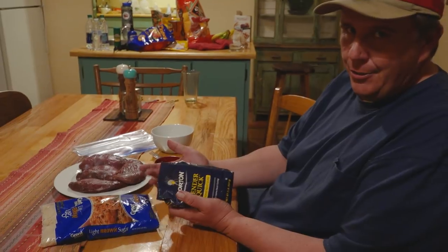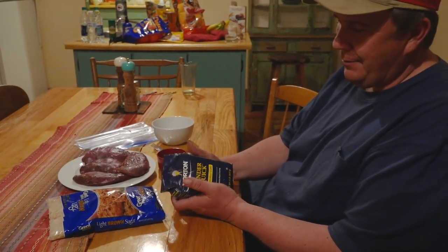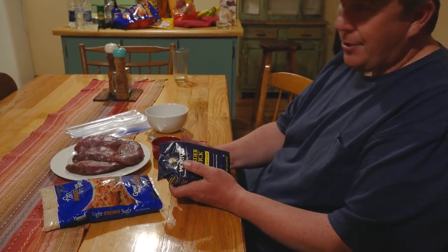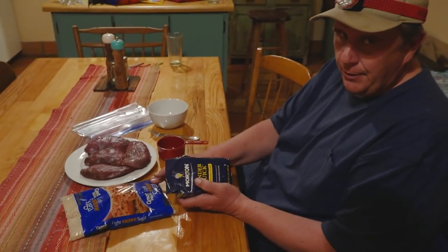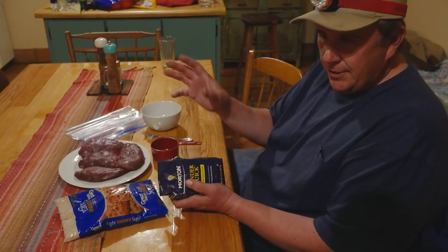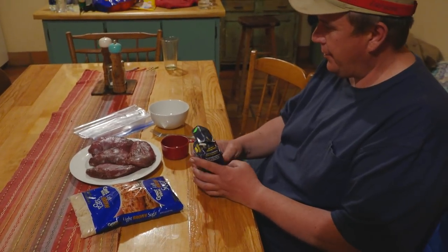This is a pretty simple cure. It's just one part Tender Quick to one part brown sugar. I'm using light brown sugar today — you can use the darker brown stuff, it really doesn't matter. I'm just trying to keep the sweetness down. This already has a little bit of sugar in it, but I just want to sweeten it up a little bit before it cures, and then we'll get it on the grill tomorrow.